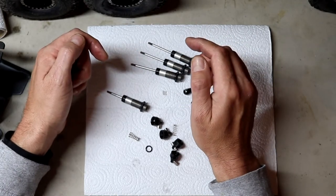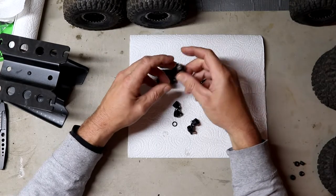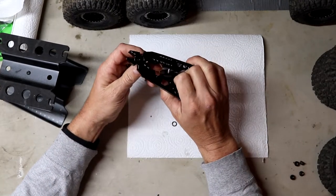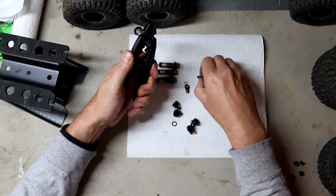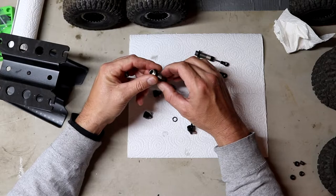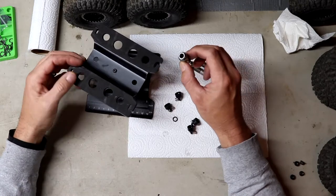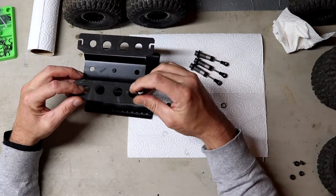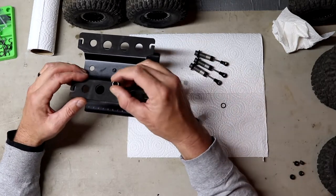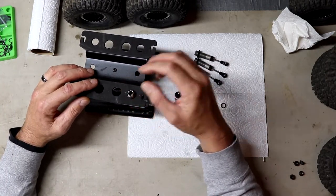We'll get the other three done real quick. After the springs on the inside are installed, you want to replace your rod ends using your link pliers or shock shaft pliers. After your internal springs are in and the rod ends are back on, it's time to fill them up with oil. We'll use our hobby park vehicle stand — these holes are for shocks, so you can use them right here. We're going to put all these inside this little holder.